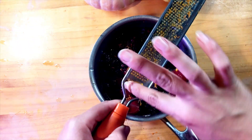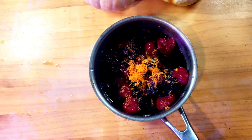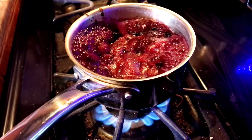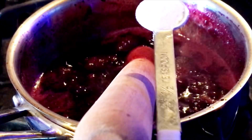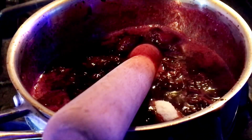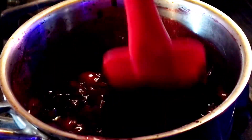Now we remove the zest and we're gonna bring this to a boil. I'm also gonna add some fruit pectin — a half a teaspoon of fruit pectin — and we're gonna stir that in. This is how I make my jams, jellies, and jelly fillings.